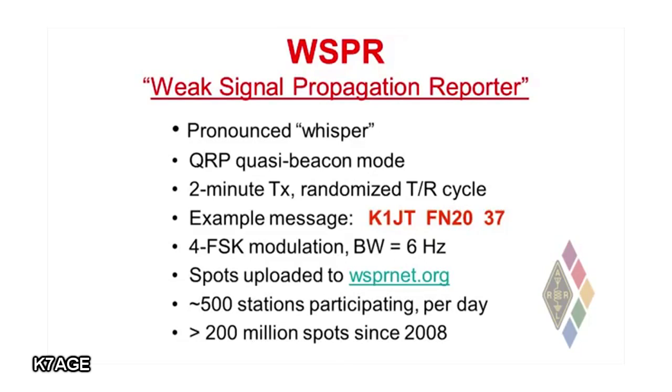The messages are always very simple and straightforward. It includes your call sign, your grid locator — a four-digit locator that specifies your position on the earth — and then a two-digit number which gives the power level at which you're transmitting in dB above one milliwatt. For example, K1JT, FN20, and 37 dB above one milliwatt is five watts. So that's my typical power when I'm playing WSPR.